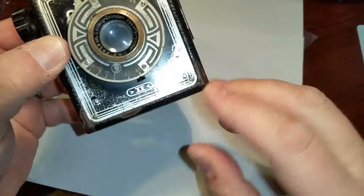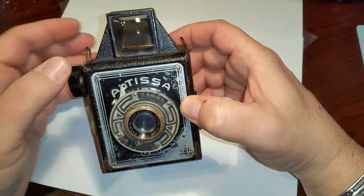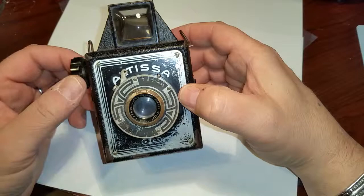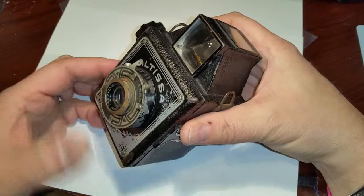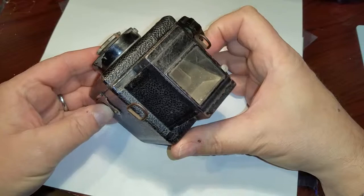This is the Altisa 2. The number 2, you can see, is down here. This camera was made in 1938, which was about a year before World War II. It was made by the Altisa Company, which started in 1892 in Dresden, Germany. Dresden is a city approximately 120 miles south of Berlin.